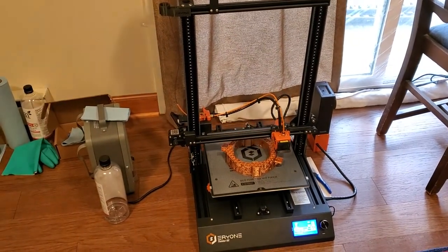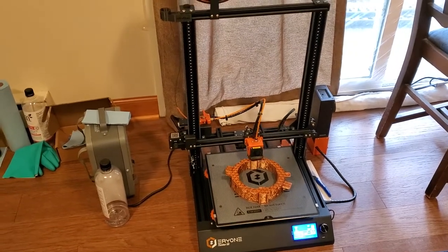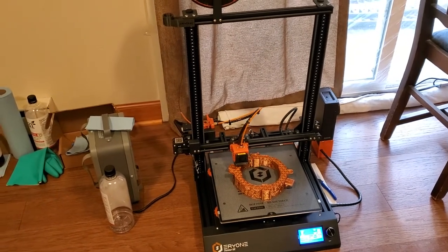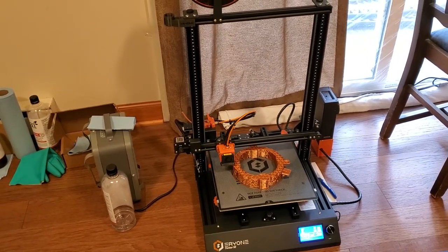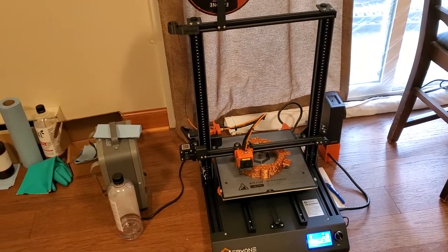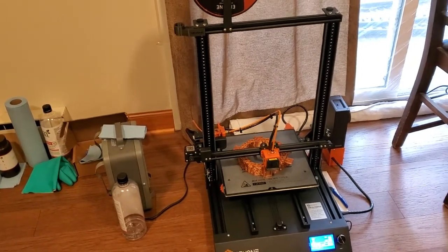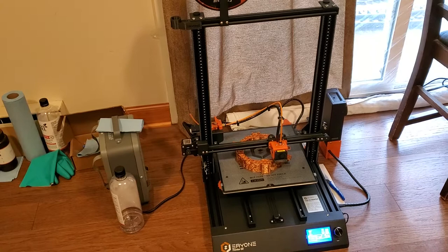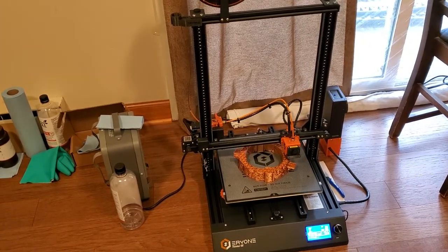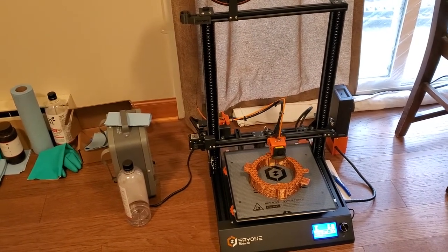I purchased this printer about three weeks ago and put it together with my son, spent some time calibrating it, and then it's been printing really well. This is a very inexpensive printer — I think on sale I wound up spending $270 all included, everything to my door, which is incredibly low for a printer with a 300x300x400 build area.